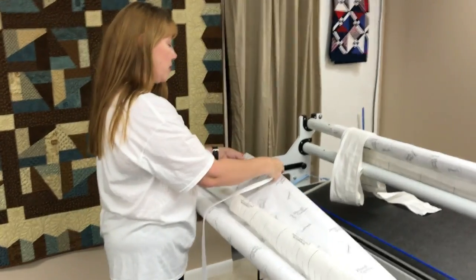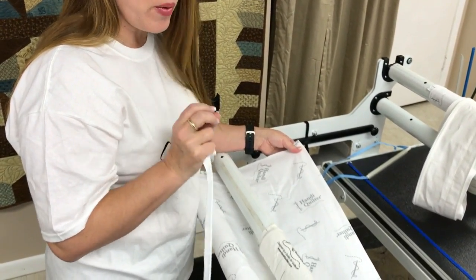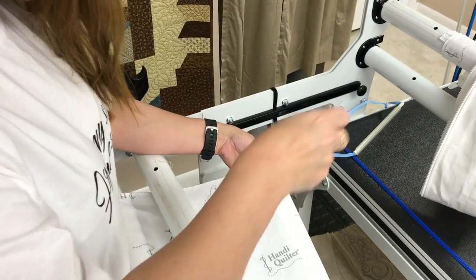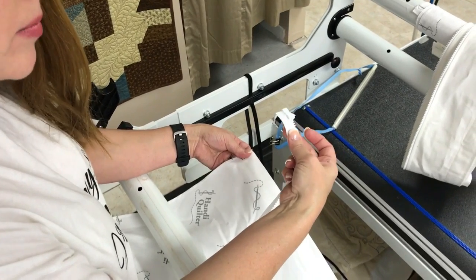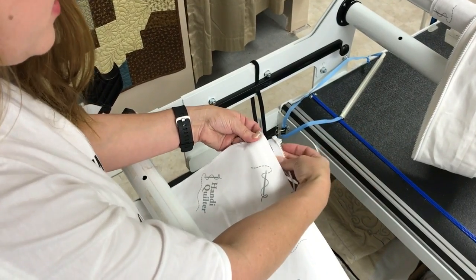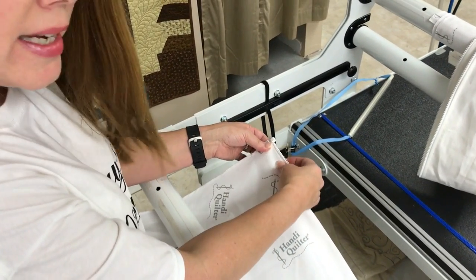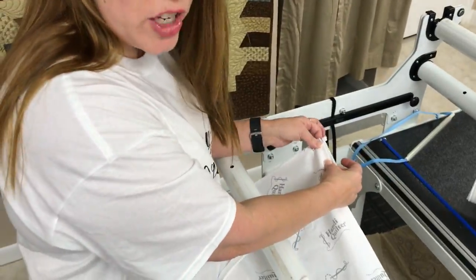I'm leaving the leader attached right now so you can have a clear visual of what I want you to do. Look down at your leader and look down at the pull tab. I want your pull tab to be facing down — it's going to go under the underside of your leader. If you have a pin, put a little pin in there to hold that in position so we can take this to our sewing machine and sew it on.